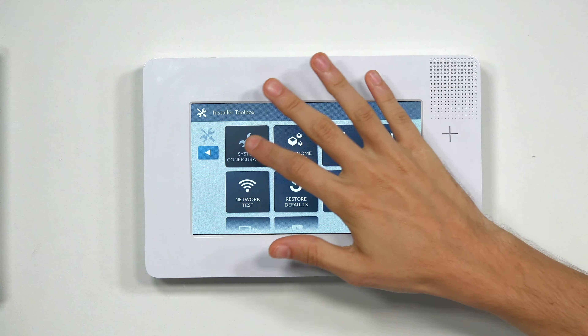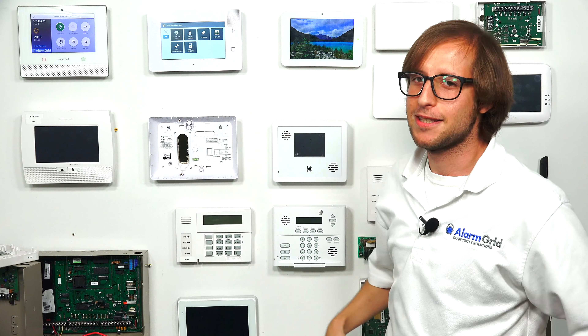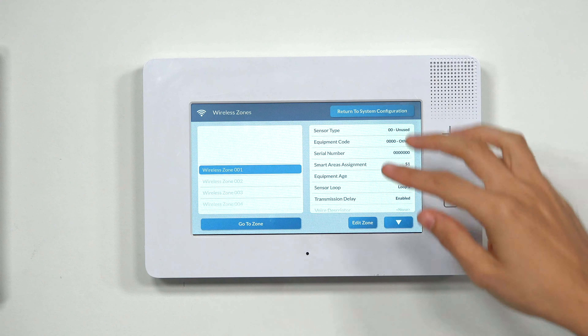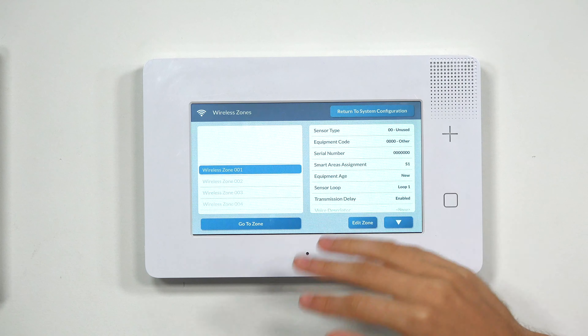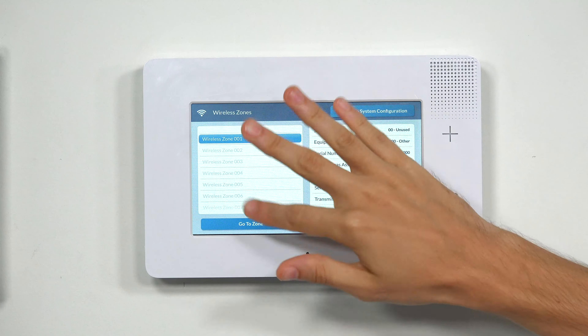Then we're going to choose System Configuration and then Wireless Zones. We're going to wait about five seconds, because the GC3e likes to do that when you go into Wireless Zones. After waiting, we've gotten to Wireless Zones. You can see we don't have any sensors enrolled right now — we don't have any zones set up, so nothing's bold over here.